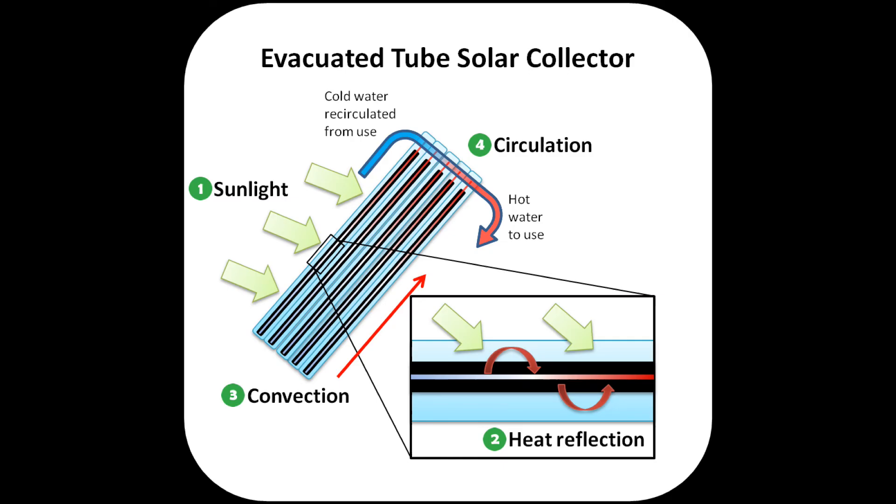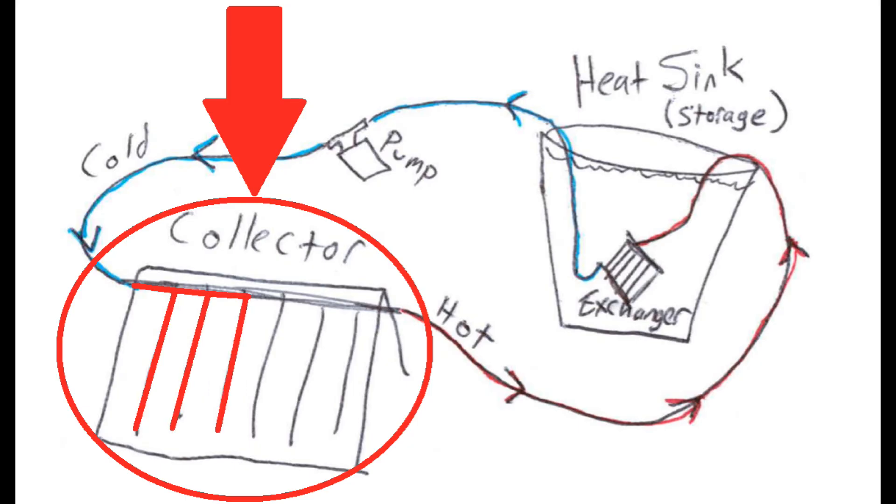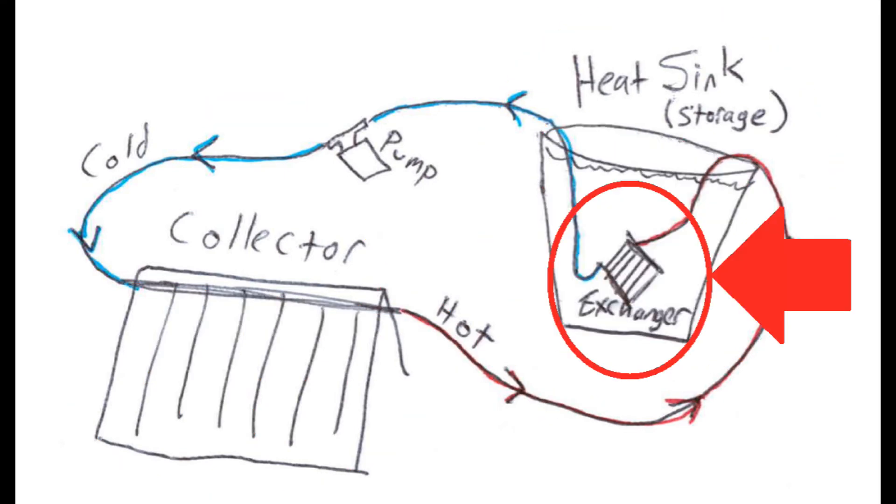The tubes can reach a very high temperature. As the coolant is warmed in the tubes, it is later pumped out of the other end of the collector and back into our ballast. In the ballast, it encounters a heat exchanger which allows the efficient transfer of the accumulated heat from the antifreeze into the water.